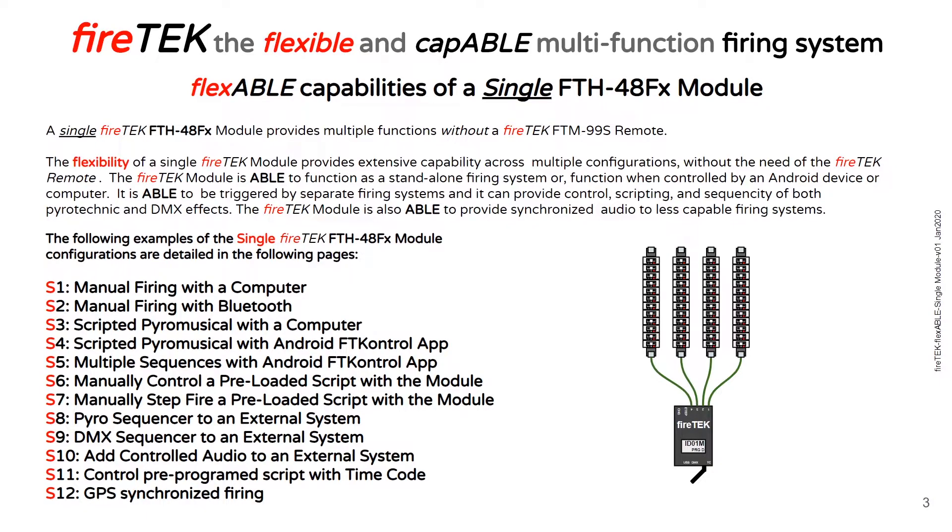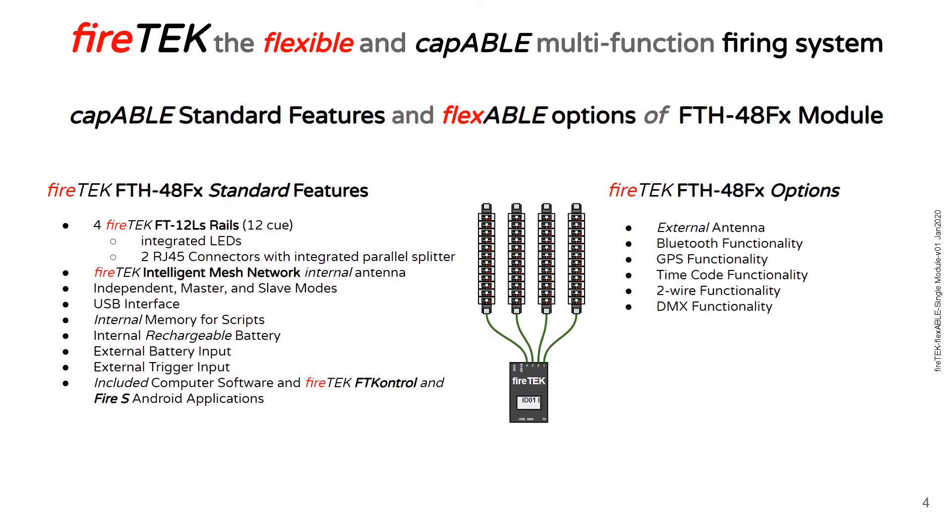Then I'll show you where you can download a copy of this document. Here are the standard features on a FTH 48FX module. It comes with four 12Q rails. These rails have integrated LEDs that allow you to test continuity and also do trial runs on your script. Each rail has two RJ45 connectors, so they have an integrated parallel splitter to the rail so you can daisy chain them together. It comes with an internal antenna for the intelligent mesh network. It can run in independent master and slave modes. It has a USB connector to interface with a computer or Android device, internal memory for scripts, an internal rechargeable battery, and it also allows an external battery. That external battery input can also be used as an external trigger input. It comes with included software including the FT Control and Fire S Android applications.